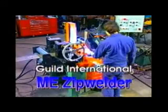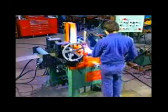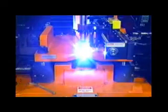The Guild International ME Style Zip Welder for joining coil strip ends is the world's most technically advanced shear welder. The zip welder is used where very fast, consistent, high-quality welds are necessary.